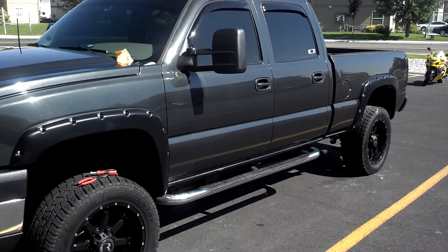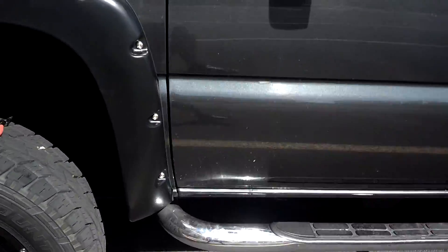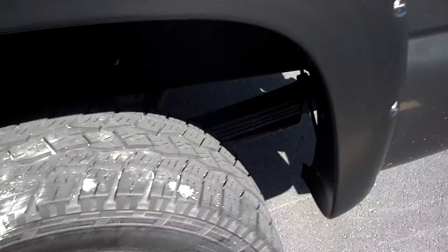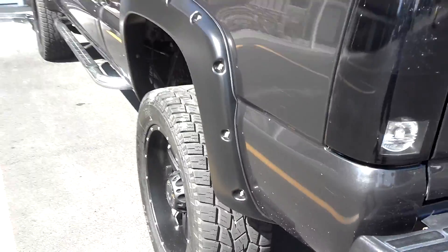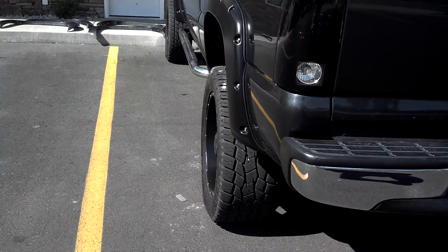I think it looks freaking sweet. With my Rancho, because it pops out a little bit. I think it's perfect. I was thinking about getting spacers, maybe just one and a half inch spacers. But I think it looks good that way.